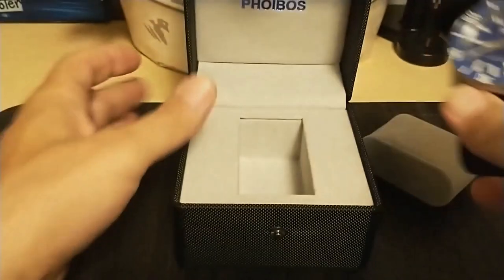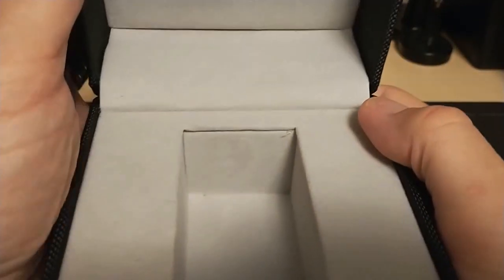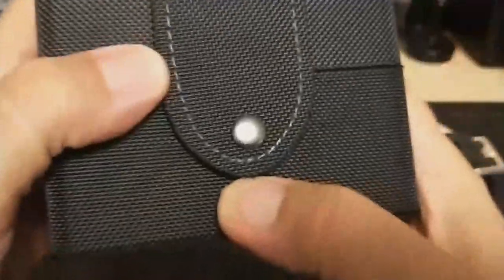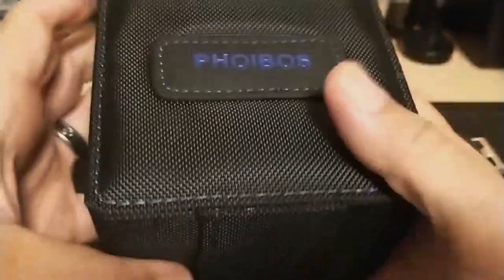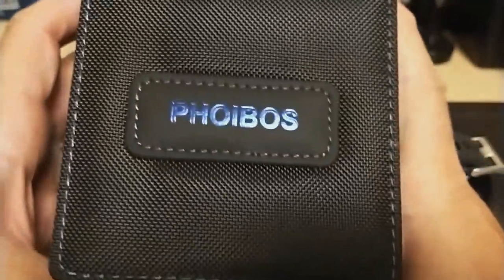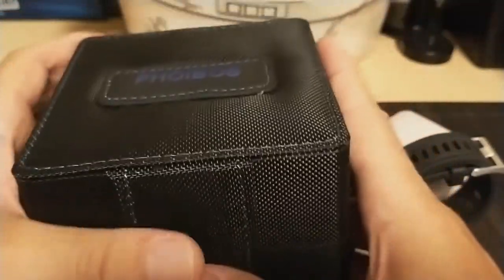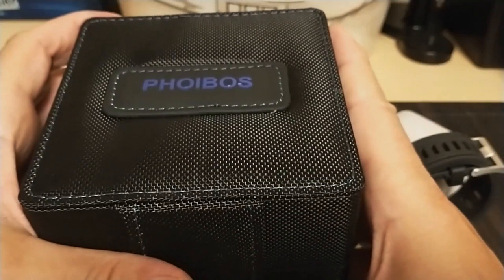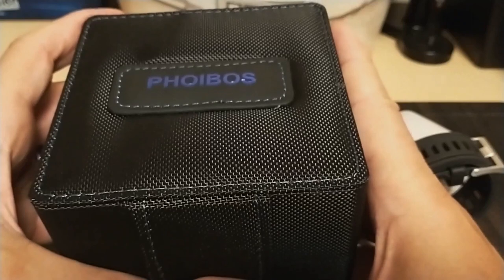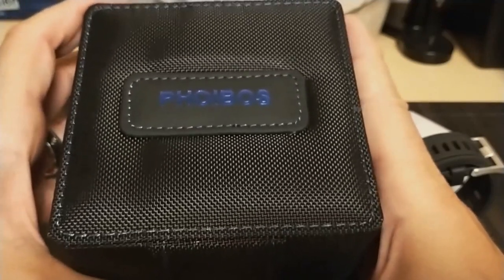It comes in this very nice clamshell box with a latch that snaps shut. Sometimes I'm disappointed when I get a big box with my Pagani Design watches because it makes it harder to sell when I'm done, since it seriously ups the shipping cost. But I'm keeping this watch and will not be selling it after the review. I wasn't sure when I ordered it, but after spending time with it there is no way I'm getting rid of it — so I can add this nice box to my collection.